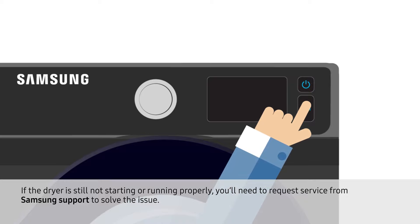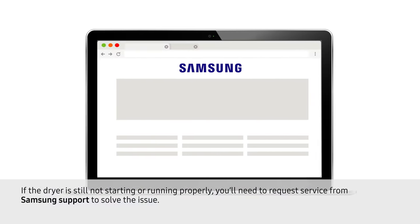If the dryer is still not starting or running properly, you'll need to request service from Samsung Support to solve the issue.